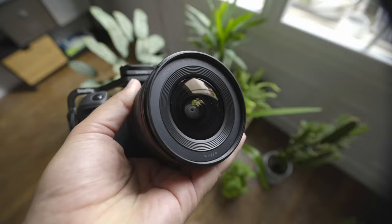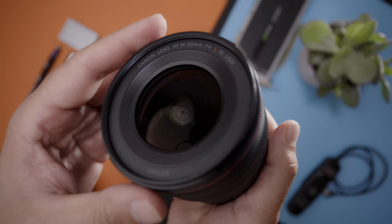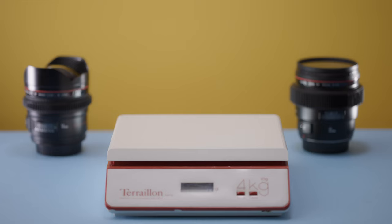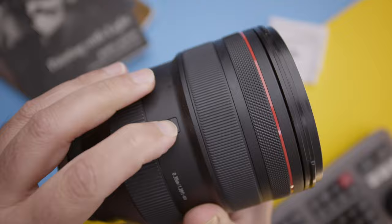I can't say that I'm a fan of the polycarbonate plastic design, even though it's weather sealed, sturdy, and robust — the plastic build makes it feel cheap to me, but that doesn't mean it isn't perfect for modern photography or cinema cameras. It sports a 77mm filter thread size, weighs only half a kilogram, and sports the same tromboning external zoom design as the Canon 28-70.